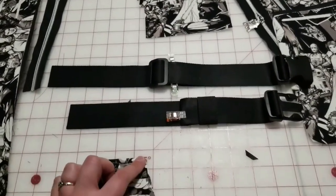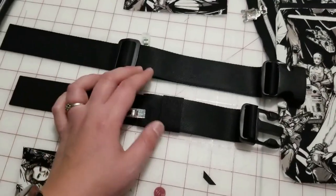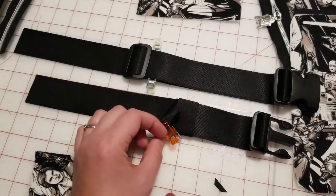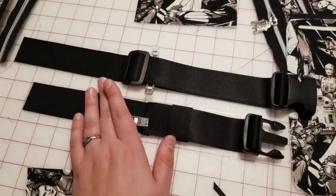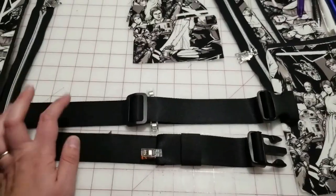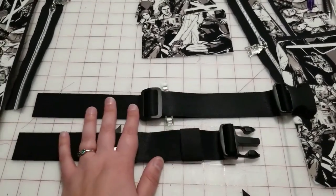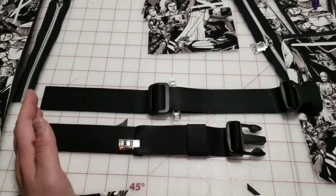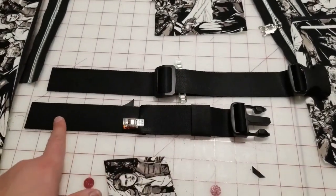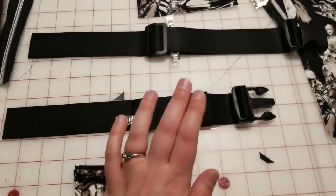First thing that you need to do is prep your straps. I've already gotten to the point where I can sew these, but I do want to show you how I did it because straps can be a little confusing. If you don't want to put the buckle onto the strap right now, that's fine — you can wait until the end. But I don't like putting these on once the straps are attached to the bag, so I do this part first.